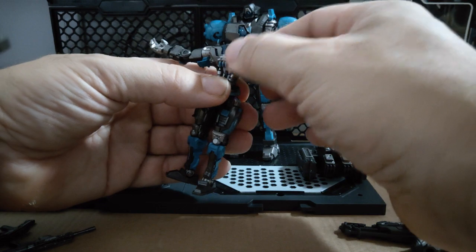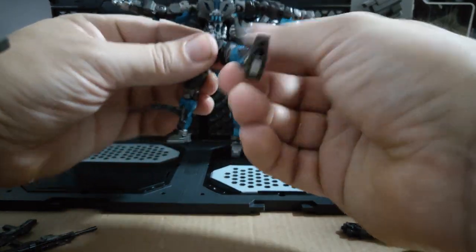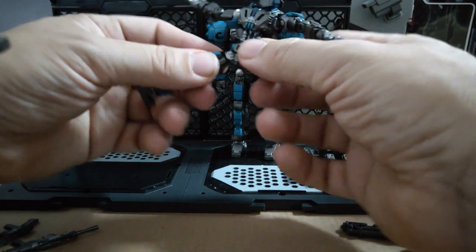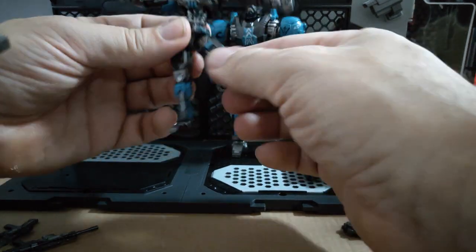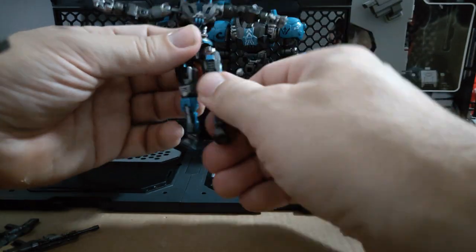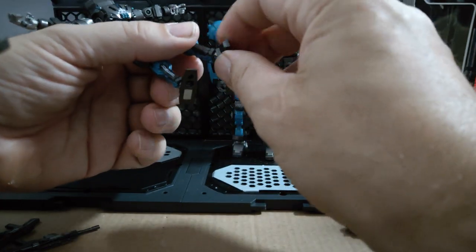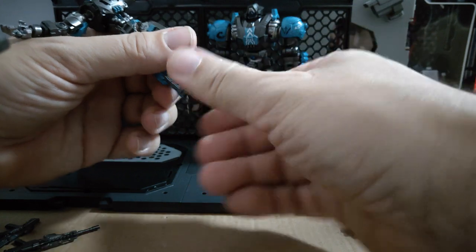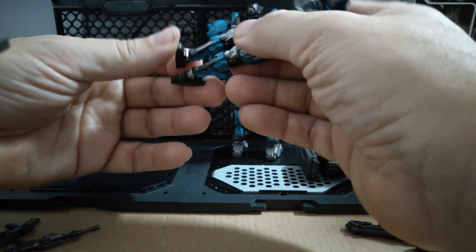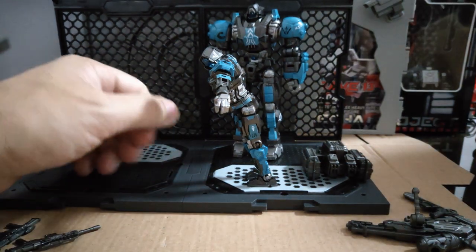Upper body goes forwards, backwards, left and right, and he can turn. Waist can also turn, plus forwards and backwards. Full splits — you can't get better. Thigh swivel, single kneecap but he gets over 90 degrees. Feet turn and swivel, which is great. An amazing tippy toe, and a not-bad dorsiflexion.